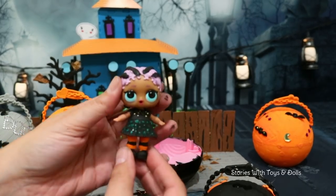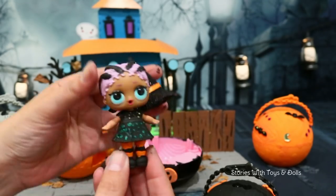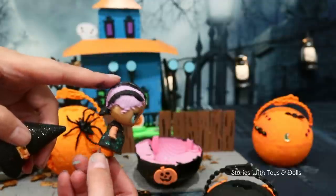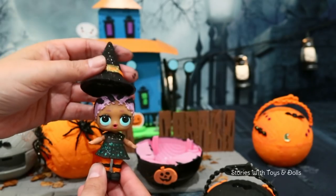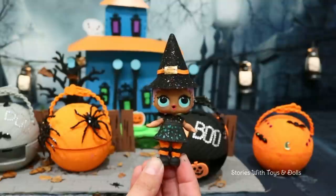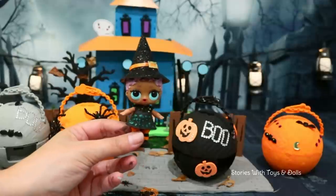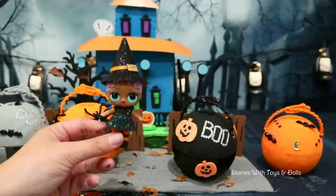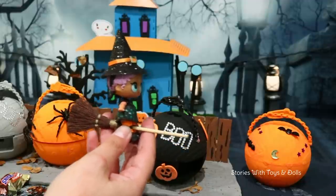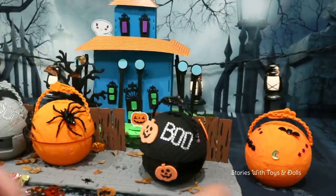Friends, I have something to tell you about this LOL doll — my sister made this one. She made her dress with glitter on it to make it look like stars. She painted her braids black. And here's her witch hat. Boys and girls, guess who's the doll dressed up as a witch? If you know, tell me in the comments! And since no witch is complete without her broom, I bought her a broom. Oh no — the witch flew away!